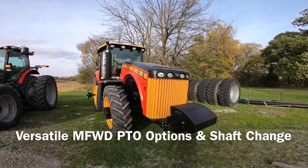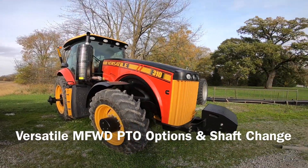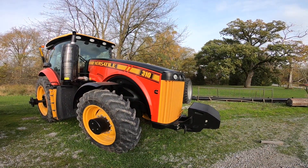Hello, it's Mike Less and I am at Schmidt Machine Company in Upper Sandusky, Ohio. I am going to talk about the power takeoff shaft on a Versatile 260 through the 310.